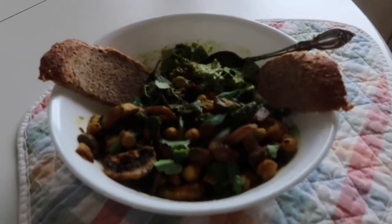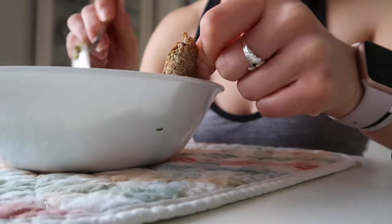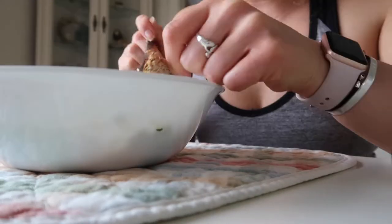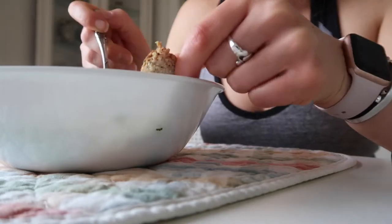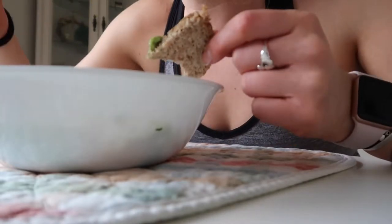Before I dig into this meal, thank you all so much for watching this video. I hope you enjoyed it — if you did, please give it a like. You are worthy of it, you deserve it. I'll see you all in my next video. Not for nothing, but this is so good. The citrus with the smashed avocado and then the savory of the curry powder and paprika on the chickpeas and mushrooms — wow, it's so good!